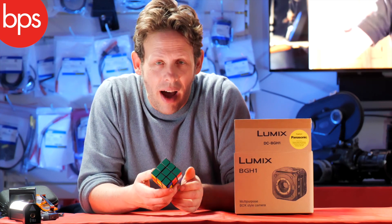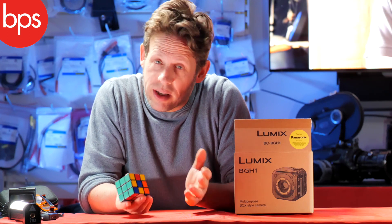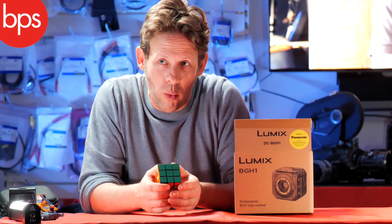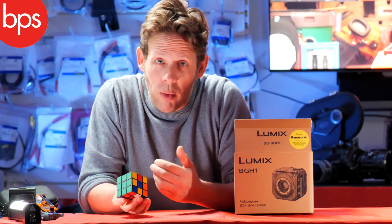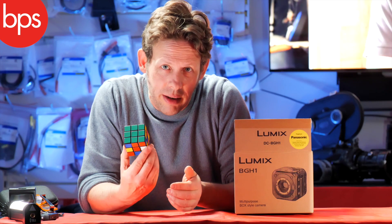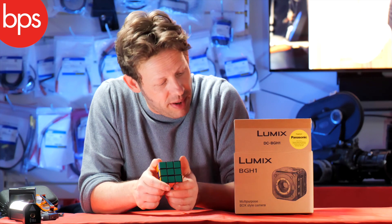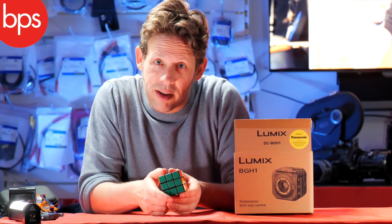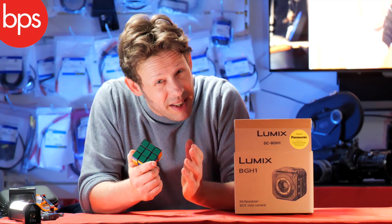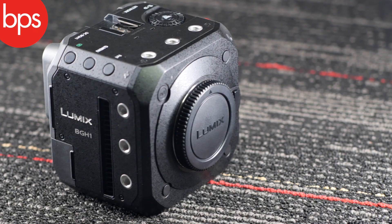Welcome back to the shed - a tale of being between two places. Do you like cubes, squares, boxes? Because today I have something that may interest you. It's a box camera from Panasonic - it is of course the brand new BGH1.